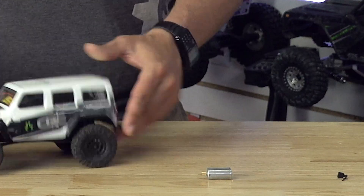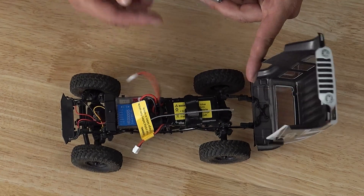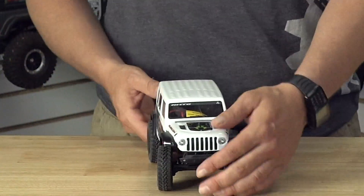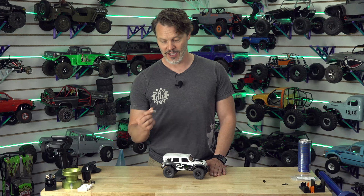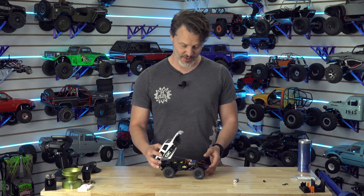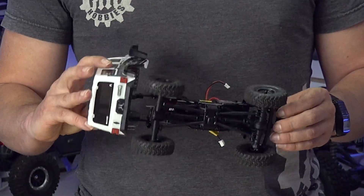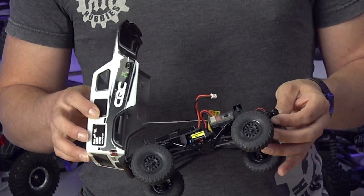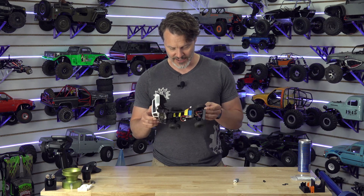We do make these 050 motors and they're not a direct bolt-in for the Axial ones. So let me know what you have done to these Axial 24 scales to bolt this in, because I know we sell a lot of these motors but I don't know what you're putting them in. I'm guessing there's a lot of them going in these. Aftermarket motor plates, or I know you can buy motors that come with aftermarket motor plates, but even so you would still have to probably cut your battery tray and do some mods.